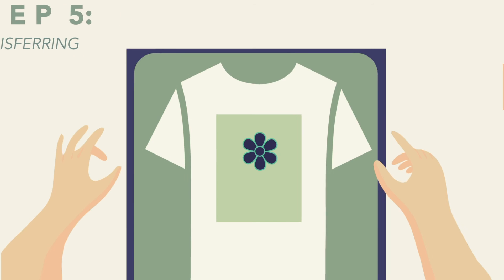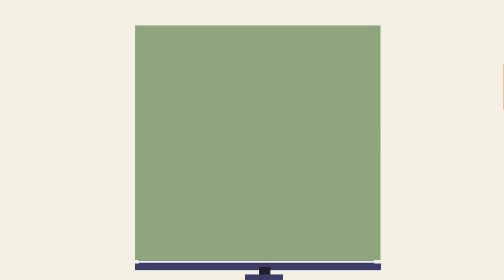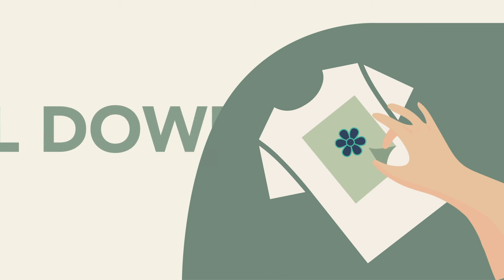Place your material of choice under the heat press and carefully position your design on top. Press for 12 seconds. Allow the garment to cool down and peel off the film. Now your garment is ready to go. It couldn't be easier.